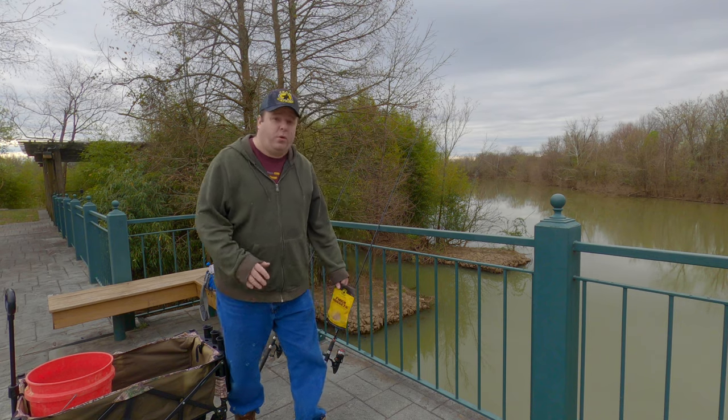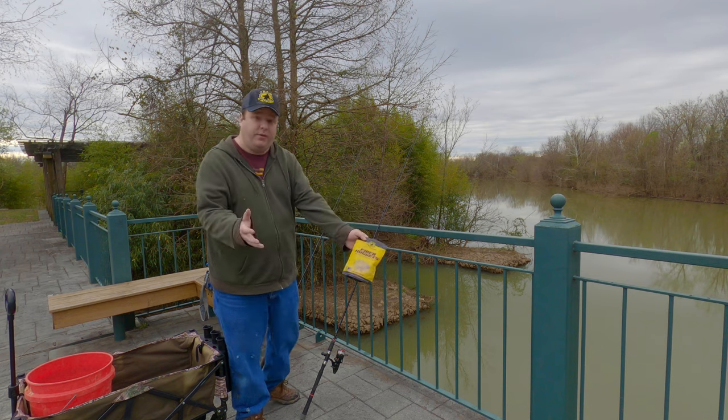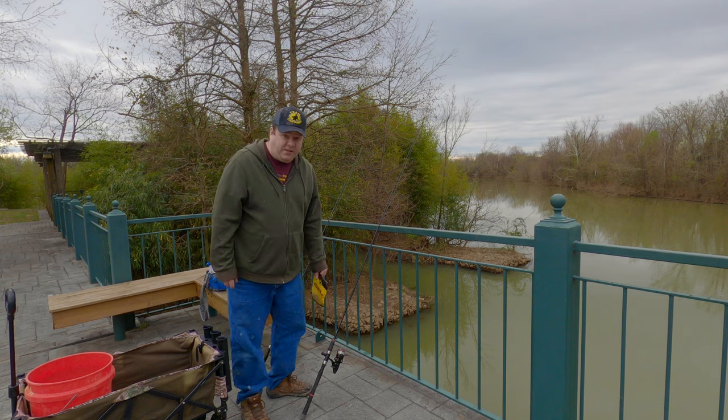I want to show you guys my new bait tank setup. It'd be an added bonus if I actually catch anything, because I can put it in the bait tank and show you exactly how it works. Hopefully I catch something.